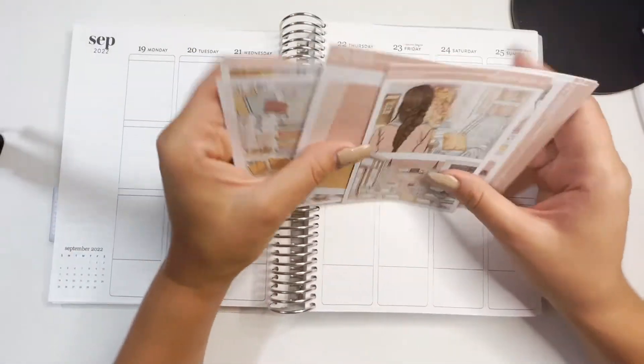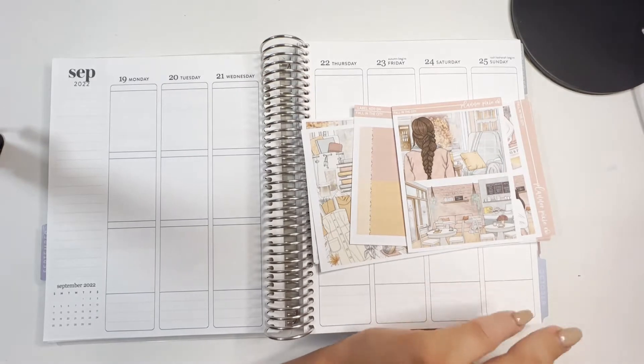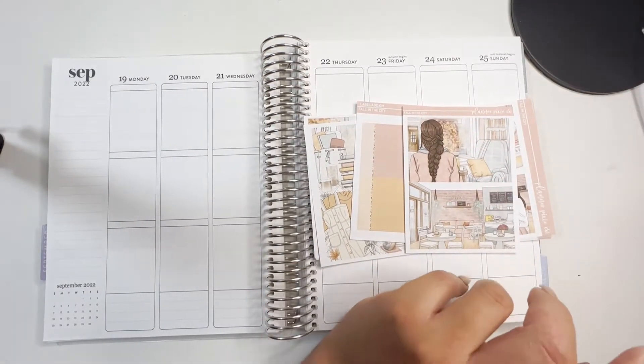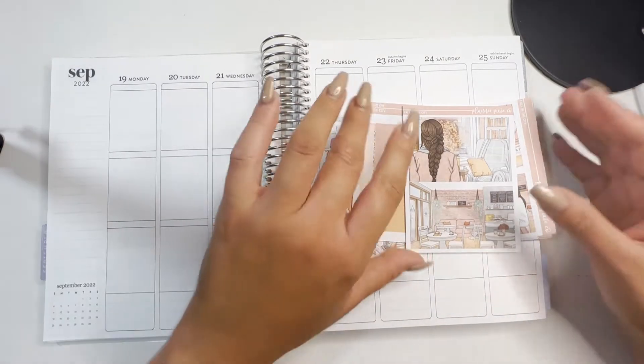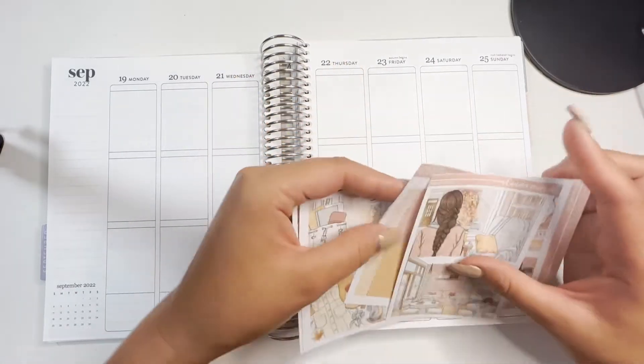Hi everyone and welcome back to my channel. For this video I'm going to be doing a plan with me. I'm planning for the week of September 19th to the 25th in my Aaron Sondren Vertical Life planner, and I'm going to be using the kit Fall in the City from Planner Pixie Co.